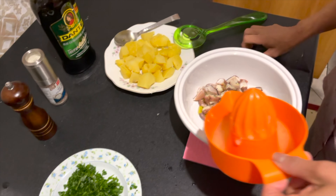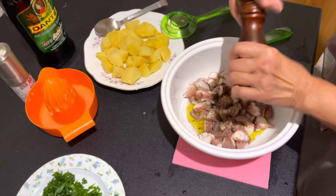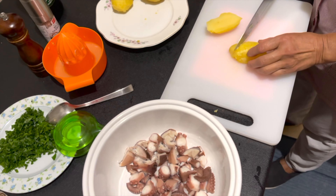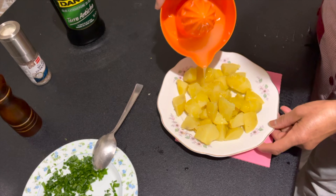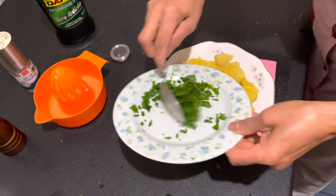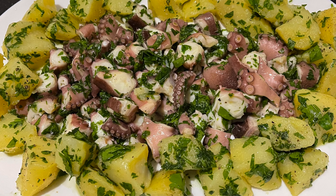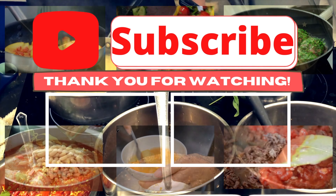Add olive oil, some lemon juice, pepper, and parsley. We are going to add some potatoes — cut the potatoes and add the ingredients to our potatoes. Add lemon, pepper, salt to taste, and parsley. Ito na ang ating insalata di polpo with boiled potato.